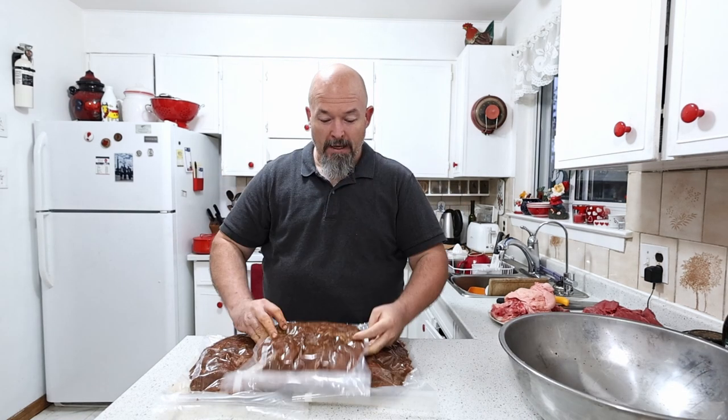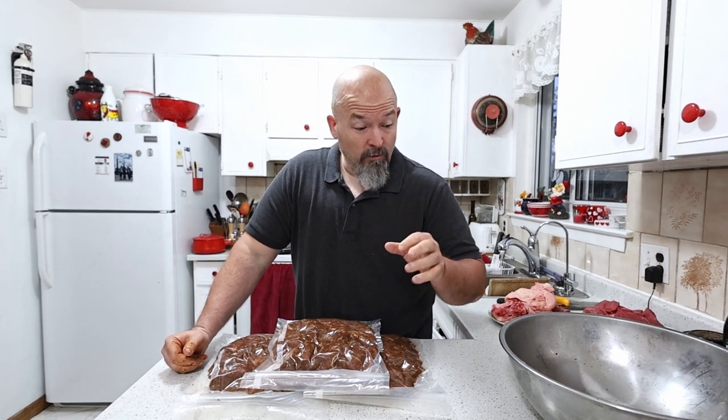They're all packed off — now to the fridge they go. I like doing it this way because it's much easier to store in the fridge. Welcome back everybody, it's Saturday morning — the car is loaded and I'm off to Courtney's to fire up the smoker and get this beef jerky cooking.